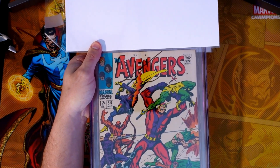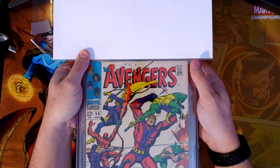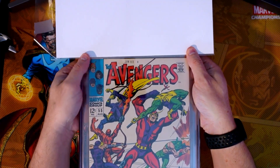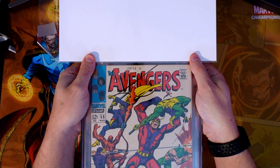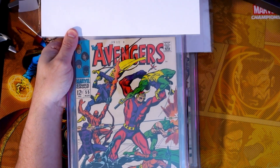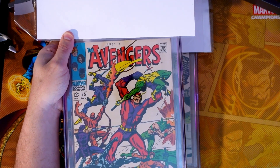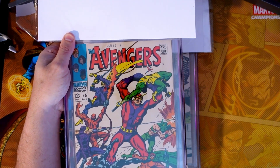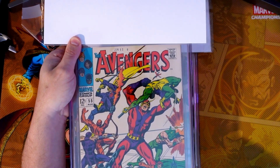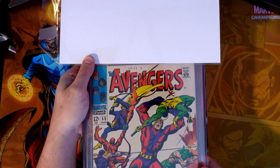Next up: Avengers 55. This is another awesome book — the first appearance of Ultron. This book actually wasn't a bad copy when I purchased it; I thought it was a little bit higher than what it actually came in at. Again, 1968, another Roy Thomas story. With Ultron in the Marvel Zombies and all the animated series, I think they could still breathe life into this character. I purchased this one also in October of last year — I paid $130 for the copy because I thought it was a nicer copy.